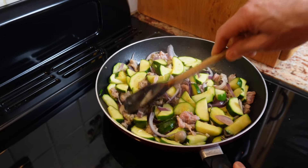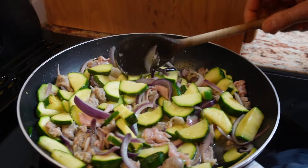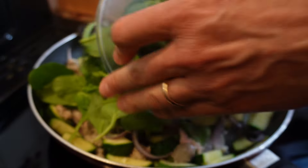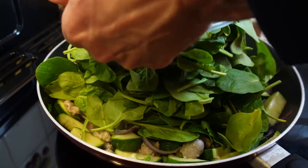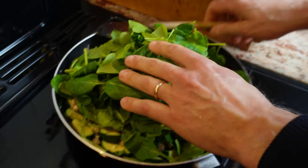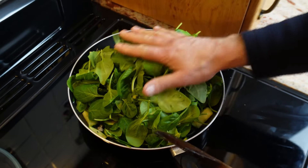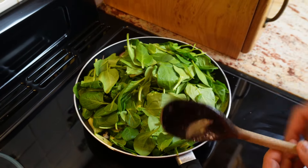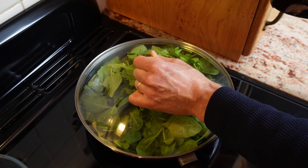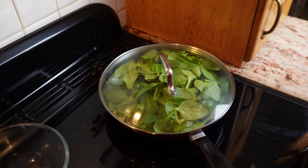The sausages and the bacon have now been sizzling for a good three minutes. At this stage I will be adding some fresh spinach. Do not worry — I know it looks like there is too much, but within a couple of minutes they will be reducing to next to nothing and all this grandeur will disappear. I'll put the lid on and turn the heat down to a simmering point for a little while.